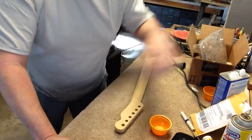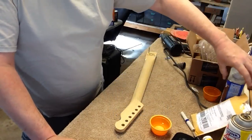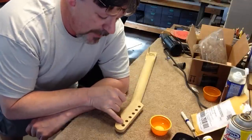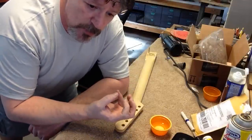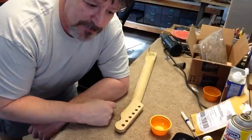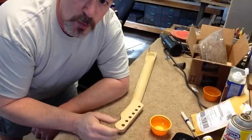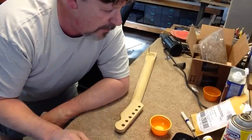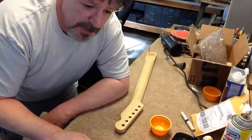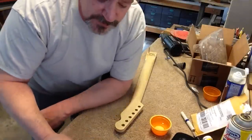I wet sand using naphtha rather than water, because if water goes into the holes and soaks into the wood it has a tendency to expand the wood and crack your finish — not right away, but you'll come back a few hours later and see that your finish is cracked. So whenever I do wet sanding I use naphtha — basically lighter fluid — because it evaporates before it gets a chance to soak into the wood. It just works way better.